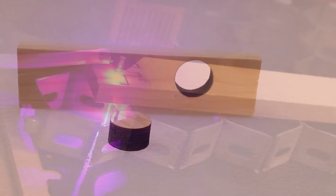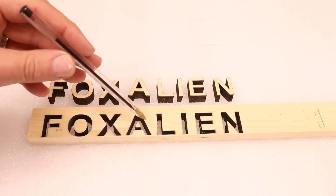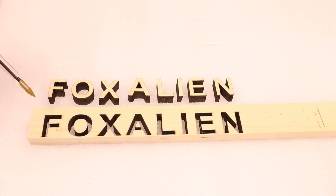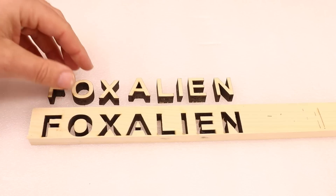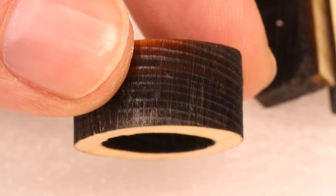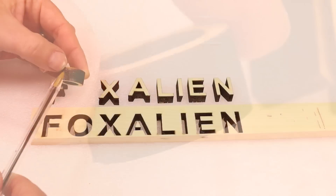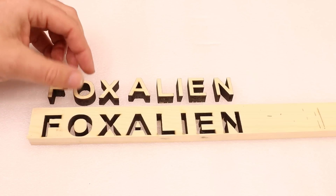After doing the test with a circle, we went ahead and cut out this Fox Alien logo from the same 12 millimeter material. We did this in eight passes. You can start to see on some of the tighter edges, where it's doing the slower traverses, that we've got a bit of overburn going on. At the end of the day, it is eight passes, so that is probably expected and a light sand would take that out. In terms of the actual cutting, it did cut pretty well.